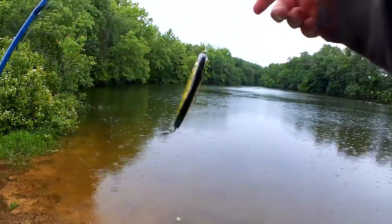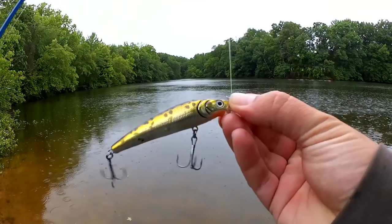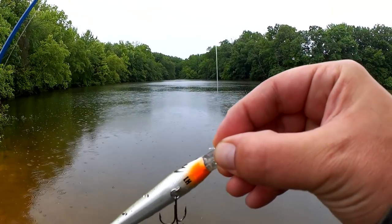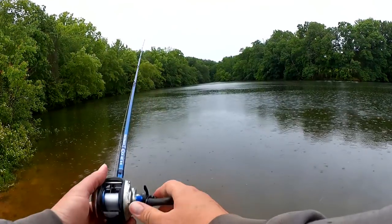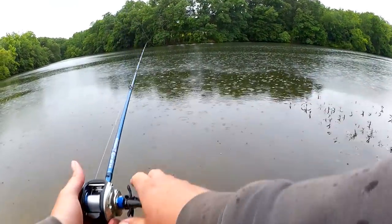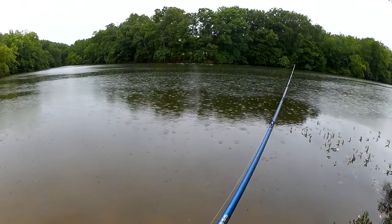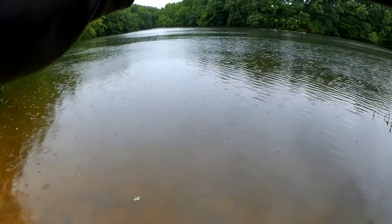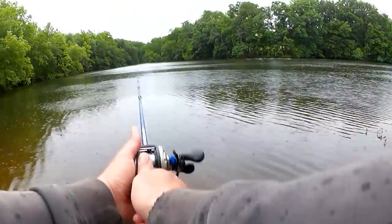Let's take another quick look at this jerkbait. You can see the LH Lunkerhunt gold and black, with a little bit of a red or orange belly right here under its gills. Let's keep going and see if there's any more bass. Later in the year there will be stripers and hybrids and largemouth chasing schools of shad back here. Alright, one or two more casts over here and then I'll go try by the boat launch again.